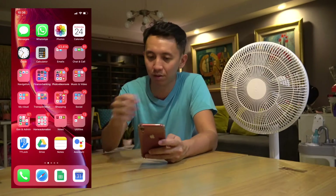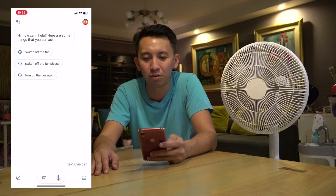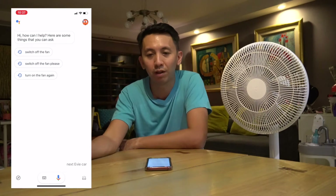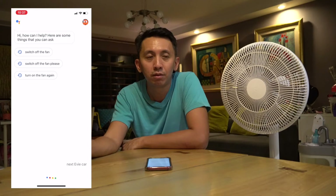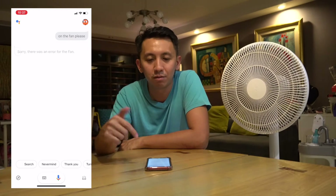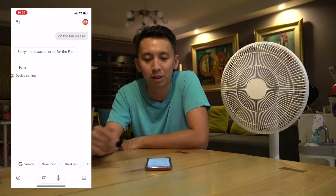I have Google Assistant installed, and it linked nicely with Google Home without any additional configuration. For Google Home, I can just say the magic wake word to activate it and then follow with commands. 'Hey Google, on the fan please.' It responded, though there was an error again. The key thing is I did all that without even touching the microphone button on Google Assistant.